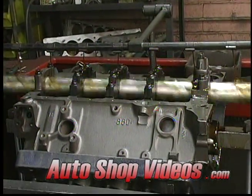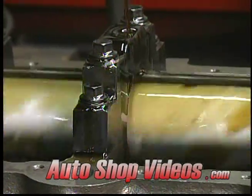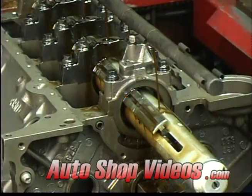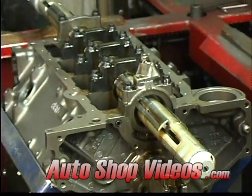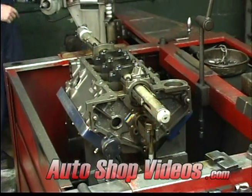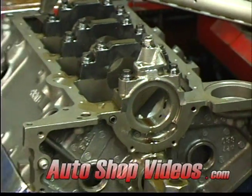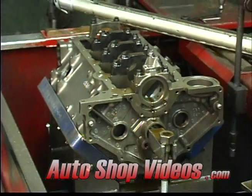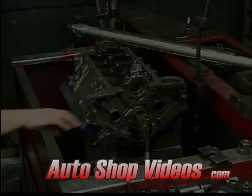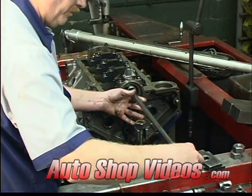If you look real close, you'll also notice there's a piece of an oil pump bolted into place. That way it mimics having an oil pump bolted on, so it stresses the cap exactly the way it's going to be when it's in the engine. If you notice, this block still has the torque plates on — this is the performance engine. Now he's checking the size to make sure all the journals are correct.